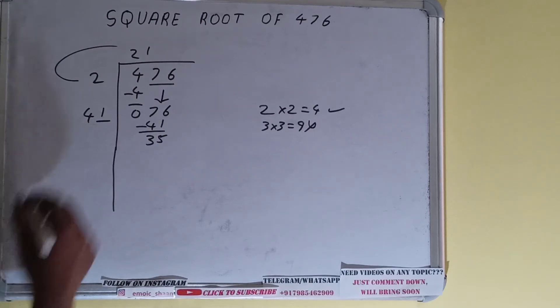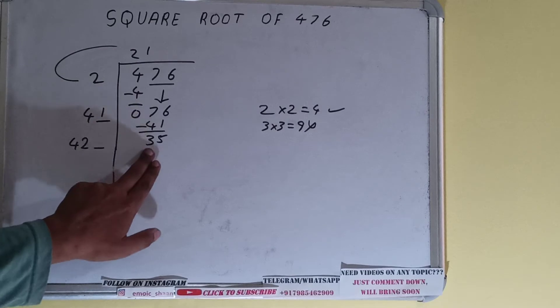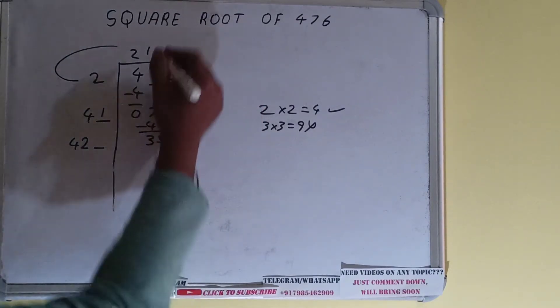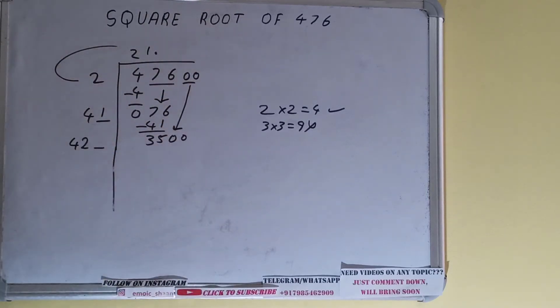41 plus 1 gives 42. Keep one extra digit space. We need to make this number bigger, but there are no more pairs. So we put a decimal point. Once we put the decimal, we can bring pairs of zeros down and it becomes 3500.